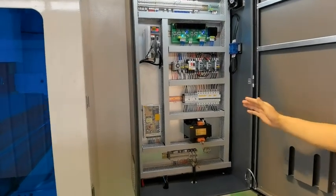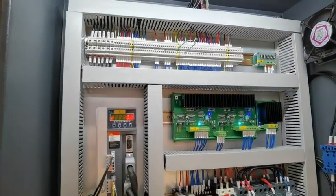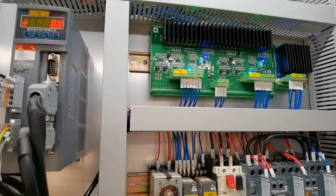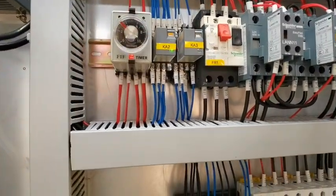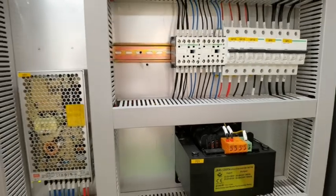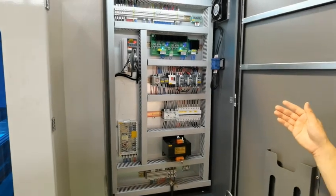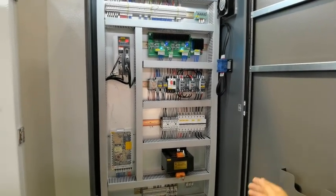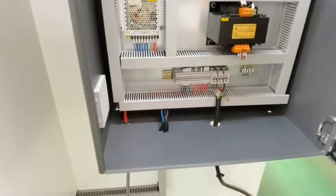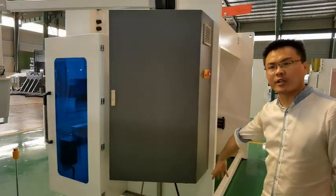Now we come to the electric box. You can see all the components are very, very good. We use all Schneider electric components. The wiring is very clear, so there are no problems during use, and you can see the connections are very easy for customers.